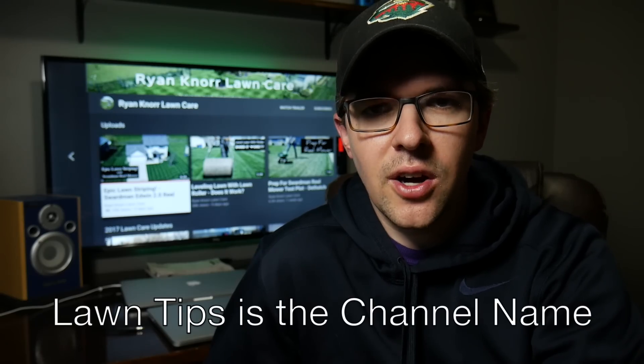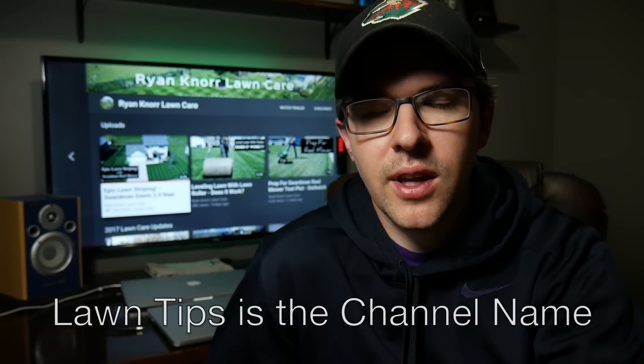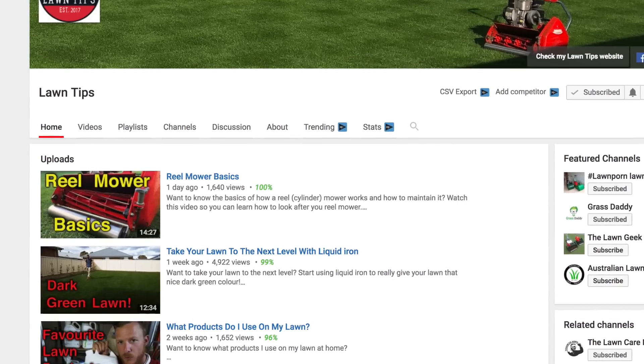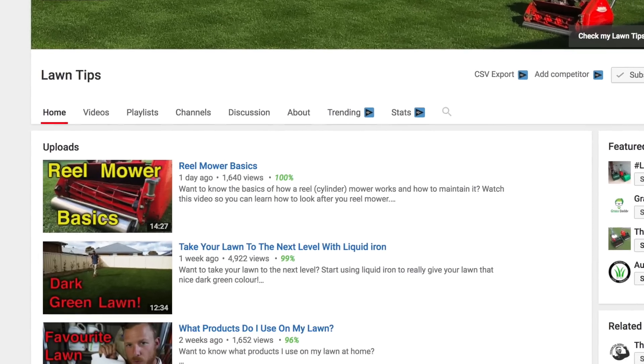If you want to know a lot more about reel mowers and how to set them up, I've been talking with my friend Ben. He has a channel on lawn care called Lawn Tips — he's based in Australia, works at a golf course, and has a vast amount of knowledge on lawn care. I'll link to his channel in the description. He just put out a video on how to set up and adjust your reel mower, so if you're more interested in that, check it out.